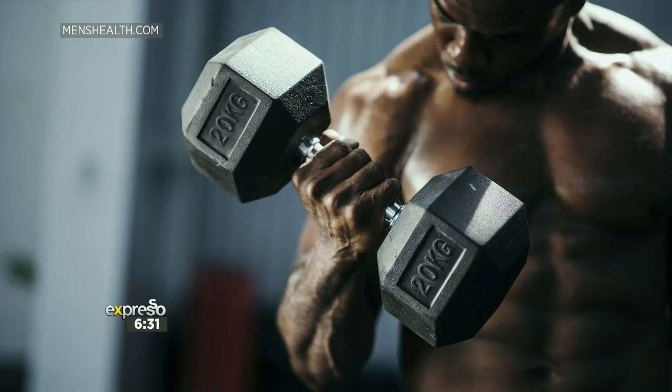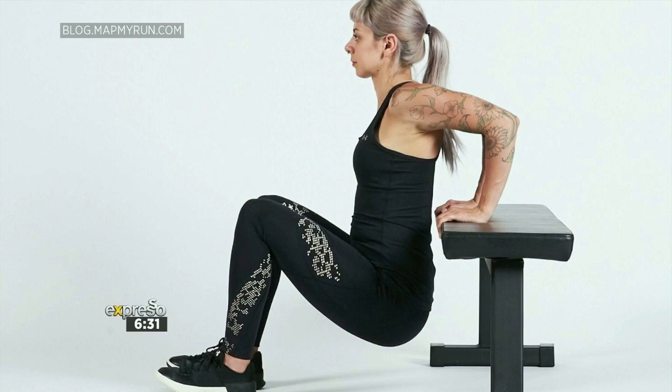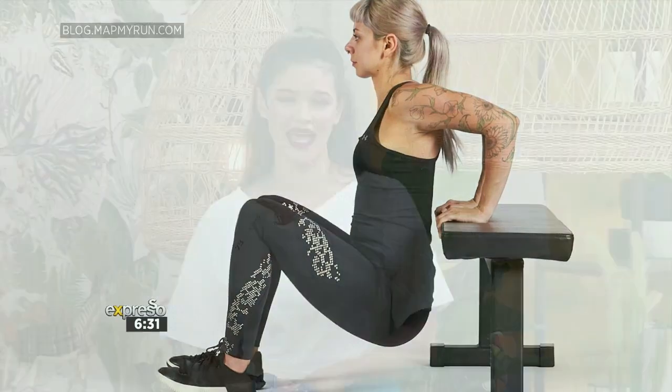Well, while you enjoy that green couch, we are going to work on getting those Michelle Obama arms. Strong arms not only give you an enviable physique and make you feel confident in your own body, but they also help you with everyday things — from crushing your workouts and boosting your athletic performance, to carrying the kids and all those groceries in one trip.